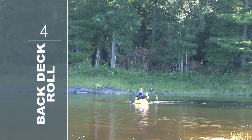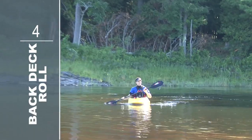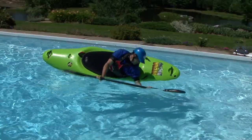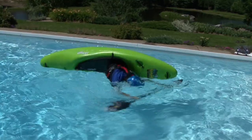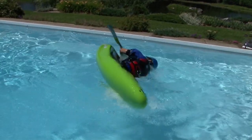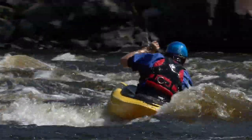The back deck roll evolved from the need to roll as quickly as possible, which it does by skipping the setup step that other rolls require. It's an advanced rolling technique that requires good paddle dexterity and a powerful hip snap, and so you can expect it to take a while to master, but once you do, there's a good chance that it becomes your standard rolling technique.